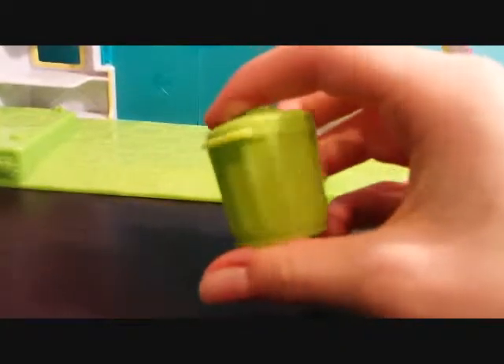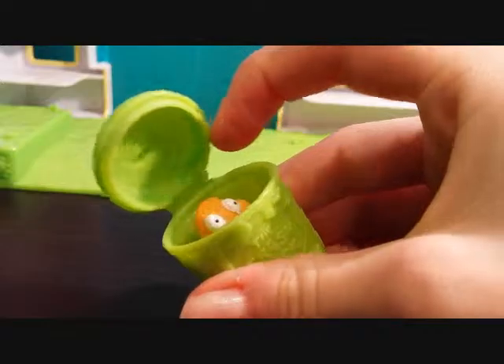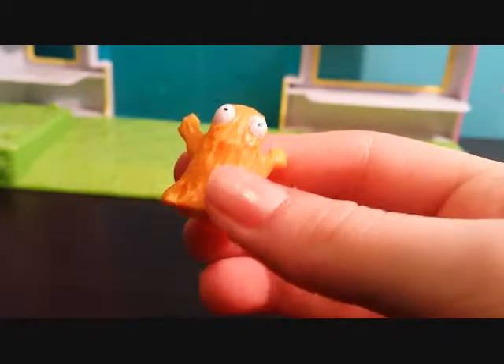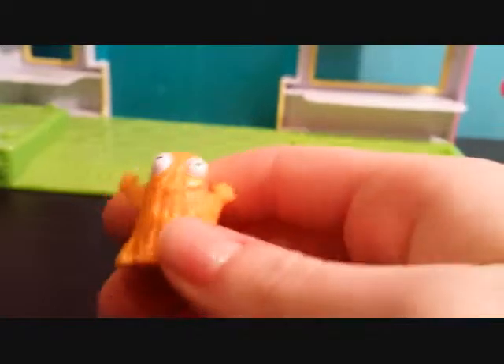Okay, last one. Oh, this one looks really cool — it's like a little orange pile of slime. Super stretchy.